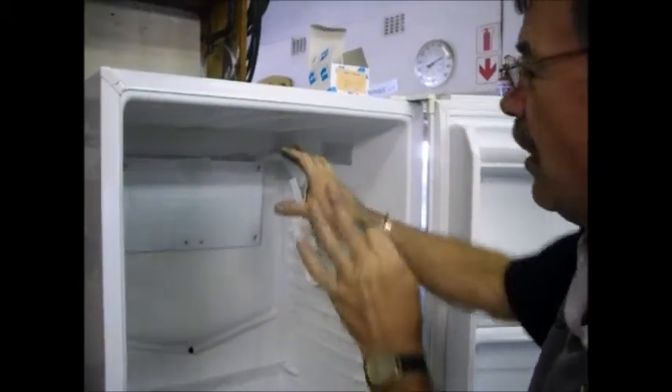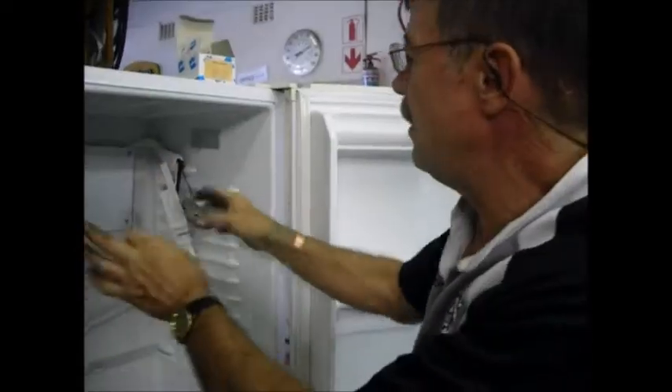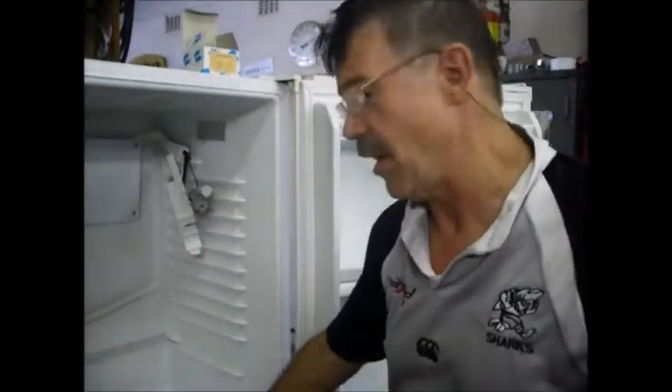First, what we're going to do is run it with a thermometer, see the temperatures, and if need be, we'll do more calibrations.